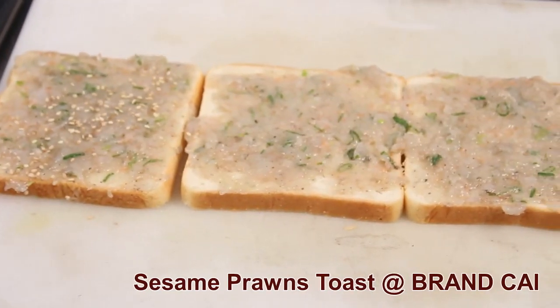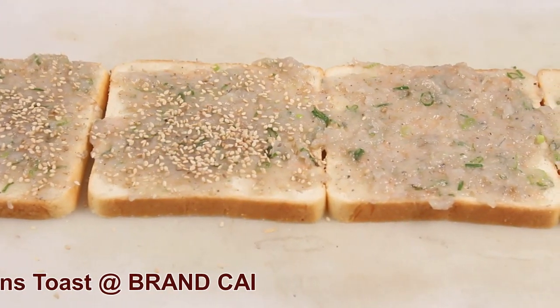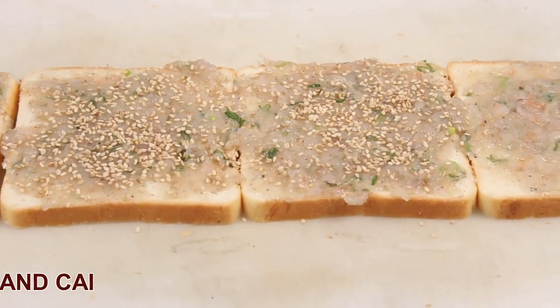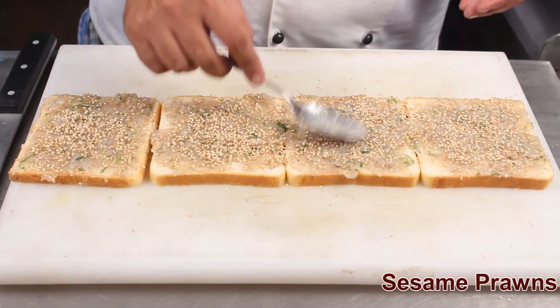Sprinkle sesame seeds on top of the bread.